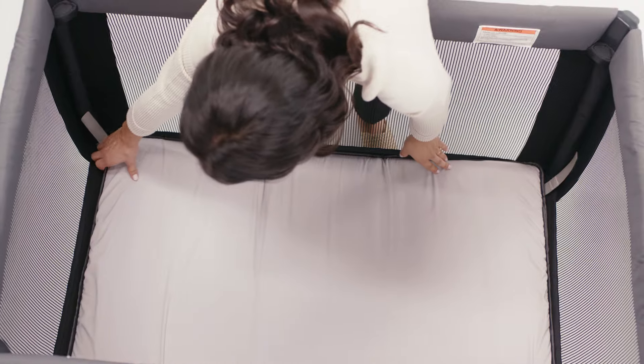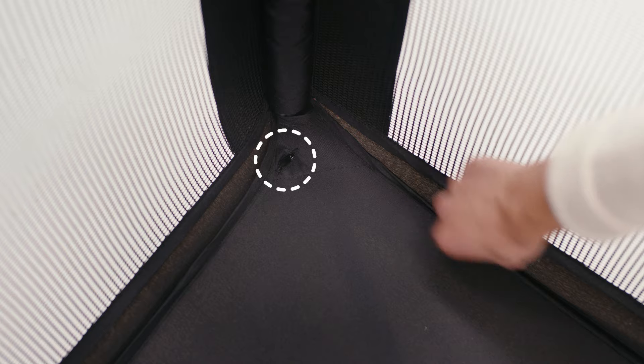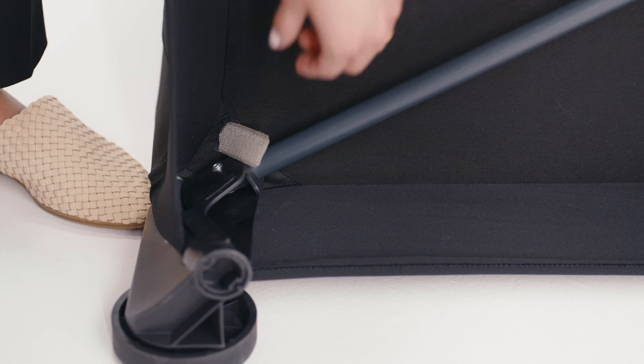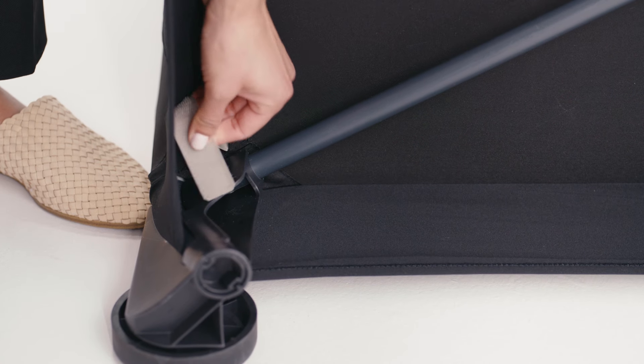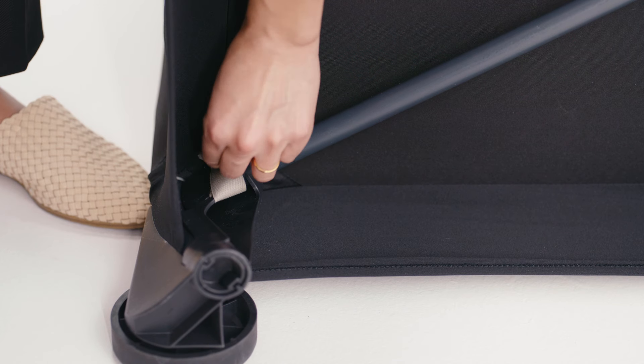Fold the ends of the mattress pad up and locate the strap holes in each corner of the play yard. Thread each of the four velcro straps from the mattress pad through the floor of the play yard. Turn the play yard on its side and pull the straps through the floor. Thread the straps through the slot on the foot and pull the straps tight. Repeat for all four corners. Turn the play yard upright and pull up on the mattress pad to make sure it is secure.